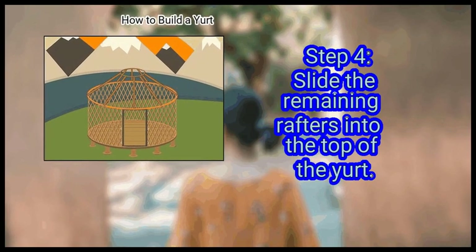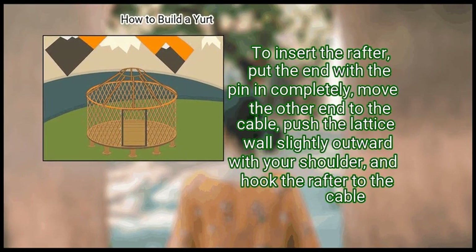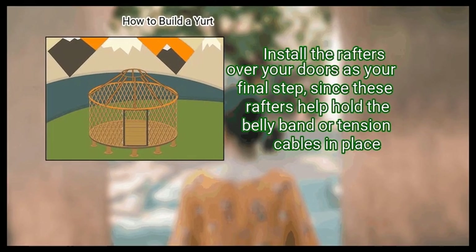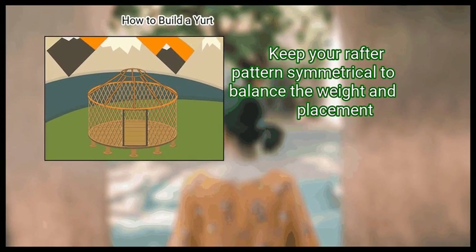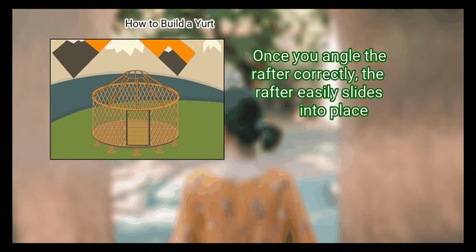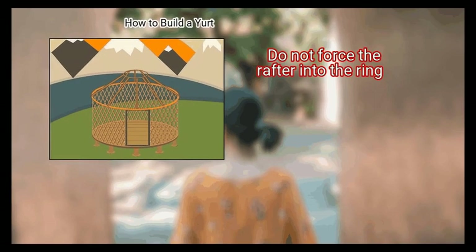Step 4: Slide the remaining rafters into the top of the yurt. To insert the rafter, put the end with the pin in completely, move the other end to the cable, push the lattice wall slightly outward with your shoulder, and hook the rafter to the cable. Install the rafters over your doors as your final step, since these rafters help hold the belly band or tension cables in place. Keep your rafter pattern symmetrical to balance the weight and placement. Once you angle the rafter correctly, the rafter easily slides into place. Do not force the rafter into the ring.